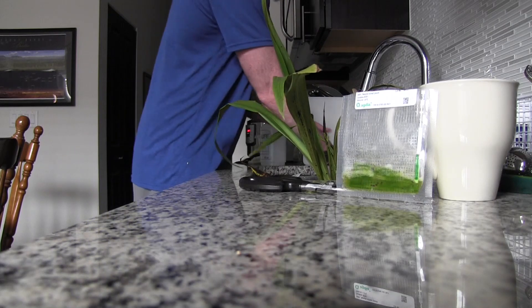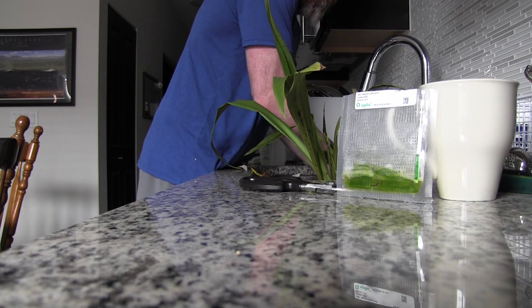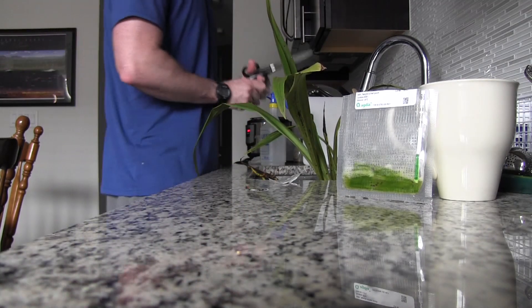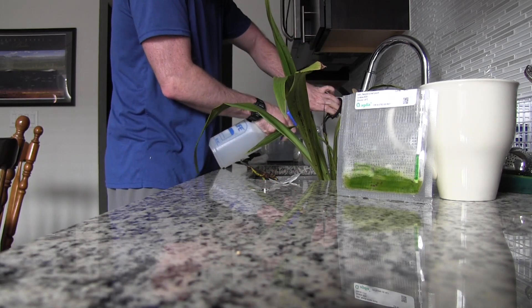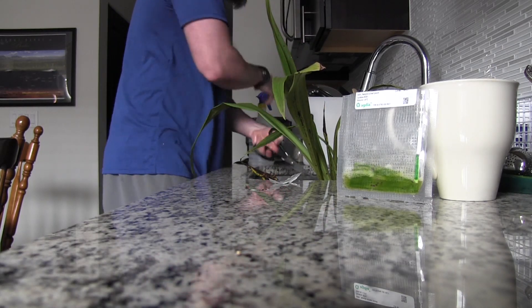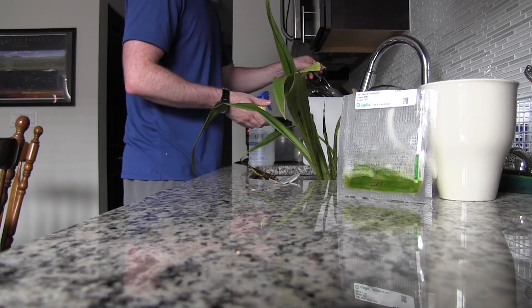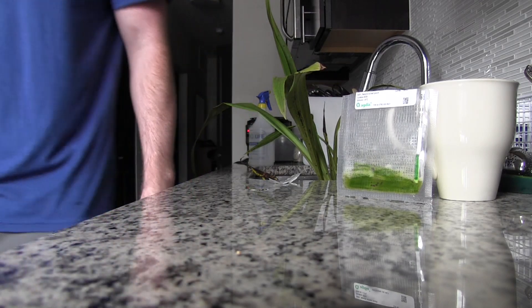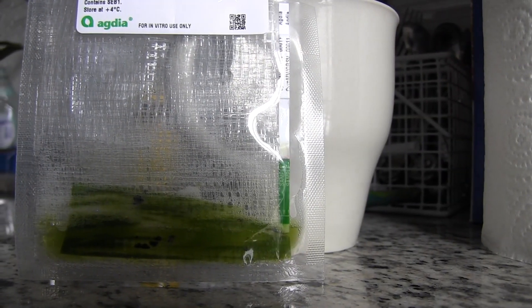I'm going to rinse that stuff off my hand — I don't know what it is. I'm also going to rinse off my scissors and give them a good spray. It'll probably take a few minutes for results to show up, so I will update you when we start to see something.